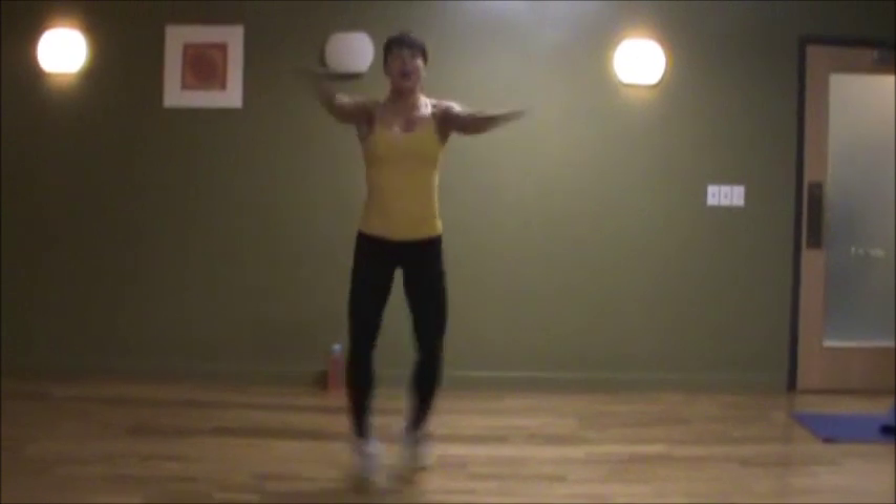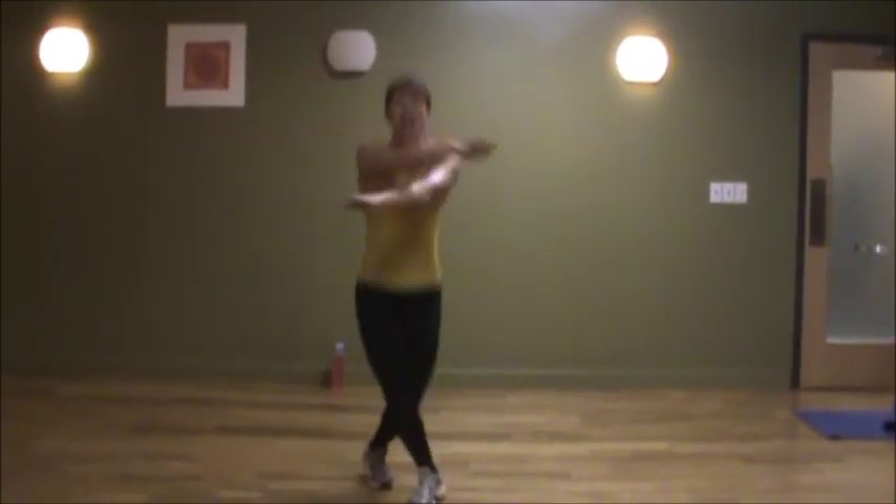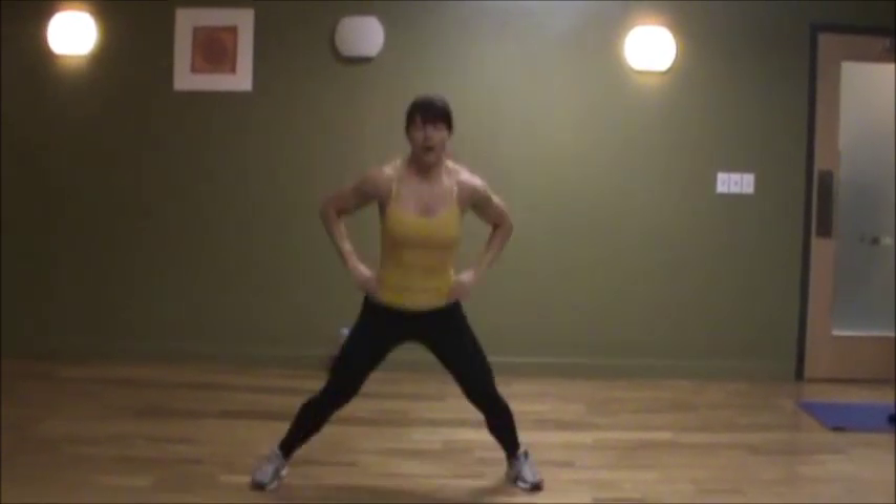Now you're going to throw those arms in there, crossing it over. It's so easy to want to go straight up — challenge yourself to go lower. Keep your hands in line with your shoulders and crossing it over.